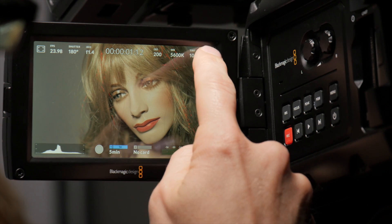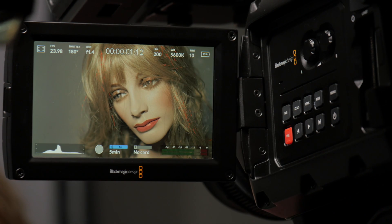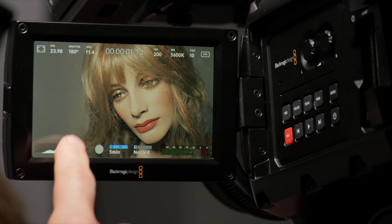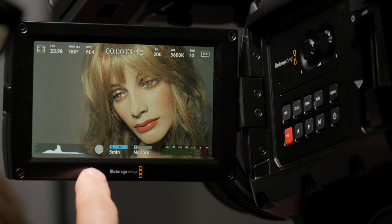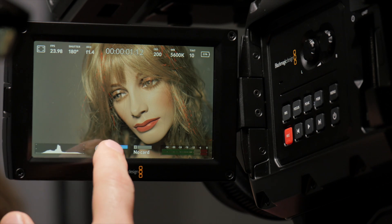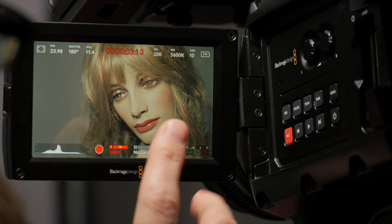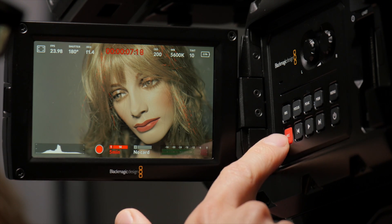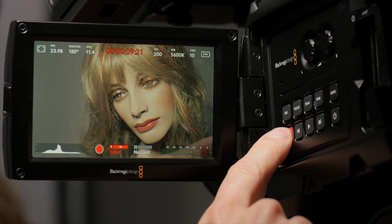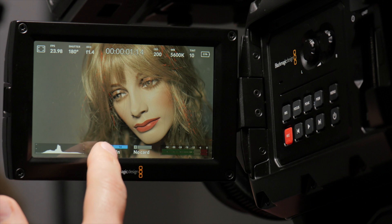Then we've got a little battery icon and we can toggle that between showing us the voltage and the percentage of battery power left. If we go down to the bottom of the screen here, you can see we've got our histogram, which is really nice to have — it's nice and compact so it's not going to get in your way. We have a little record button here, very apparent when you're recording. The record button on the camera body functions in the same way — we can start and stop there or we can start and stop here.